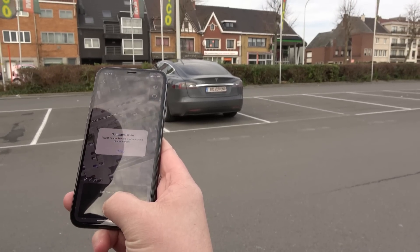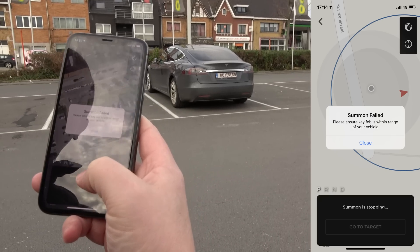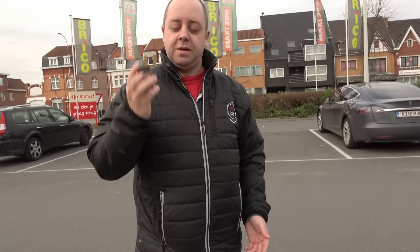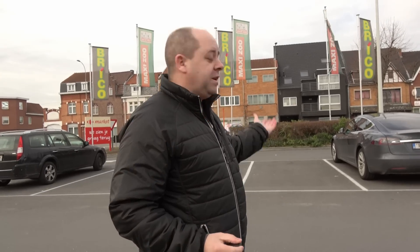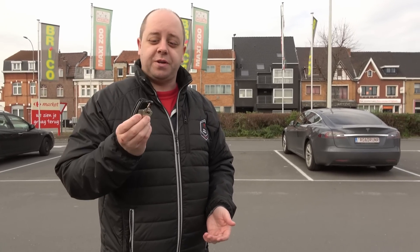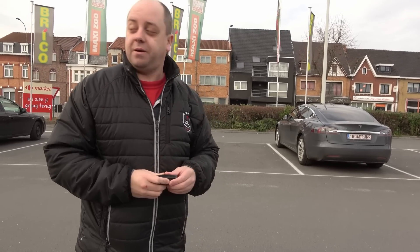We get an error message that the key fob is not within range of the vehicle. That's one of the first issues we encountered — the key fob needs to be within range of the car to open the doors, which is not six meters, it's about one meter around the car. So that makes it utterly useless. To get around this, I'm going to put the key fob on the windshield.